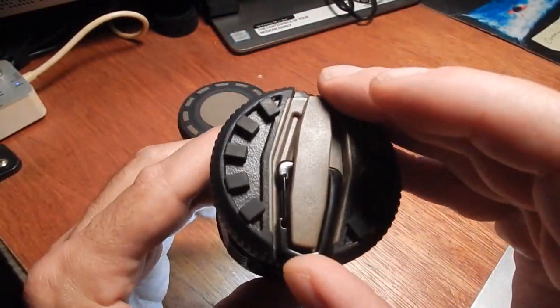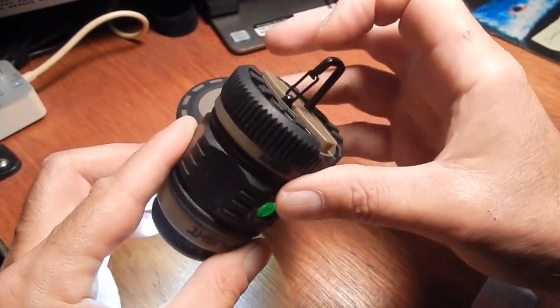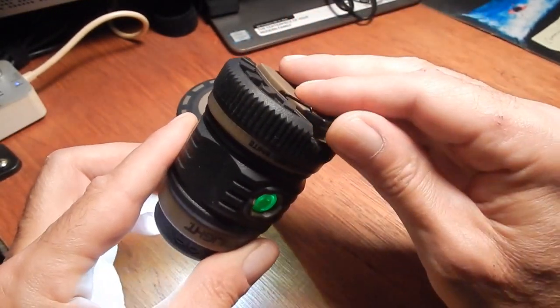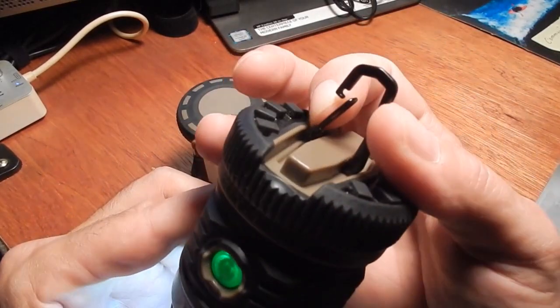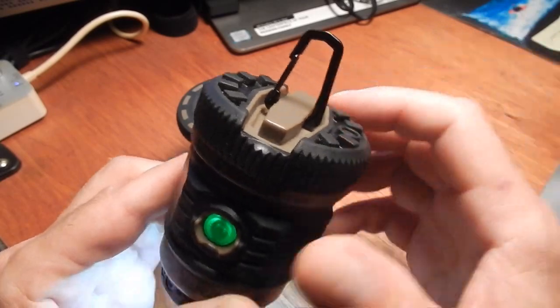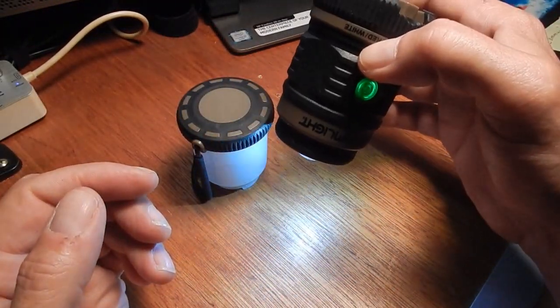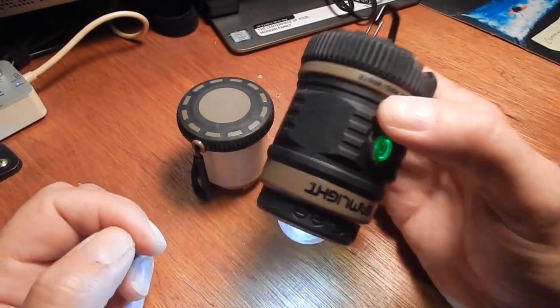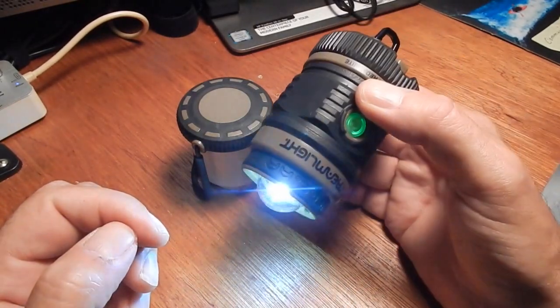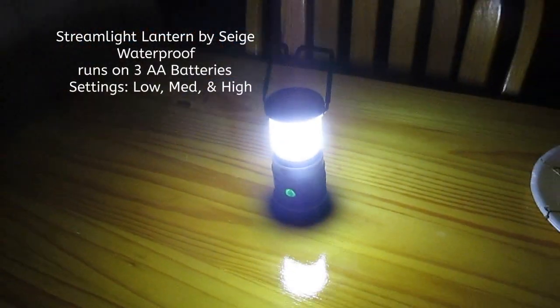It's got this heavy-duty spring-loaded carabiner that goes in both directions. It's very heavy duty and it's metal — it's not plastic. That way, in your tent you can hang this lantern in your tent, in your hammock, in your camper.